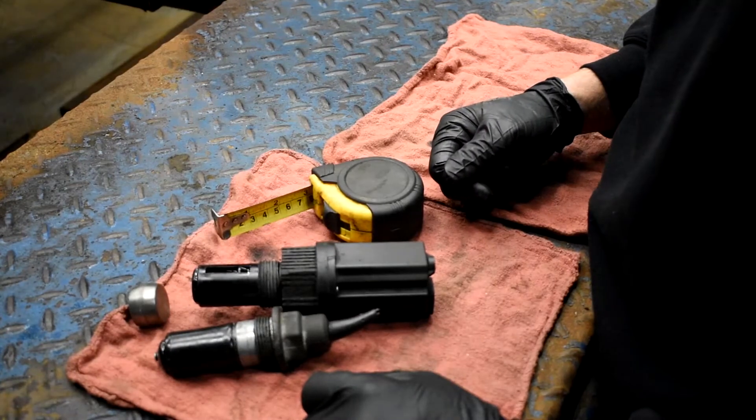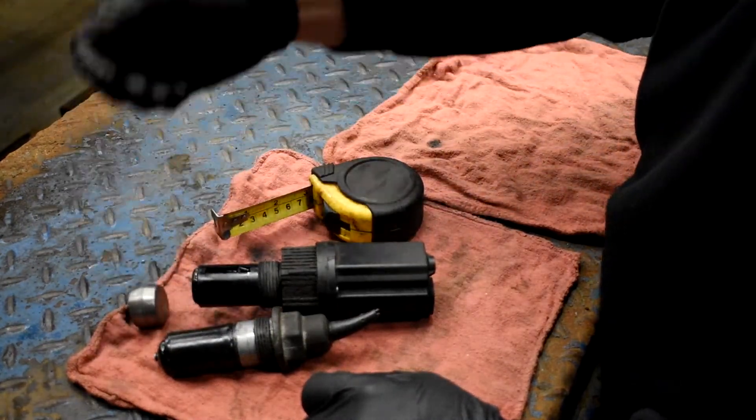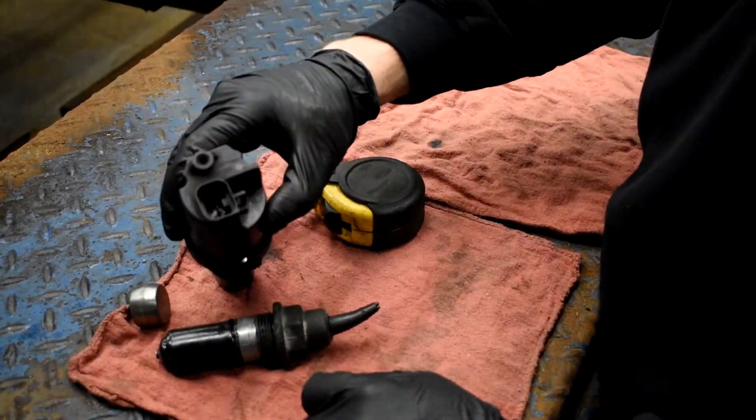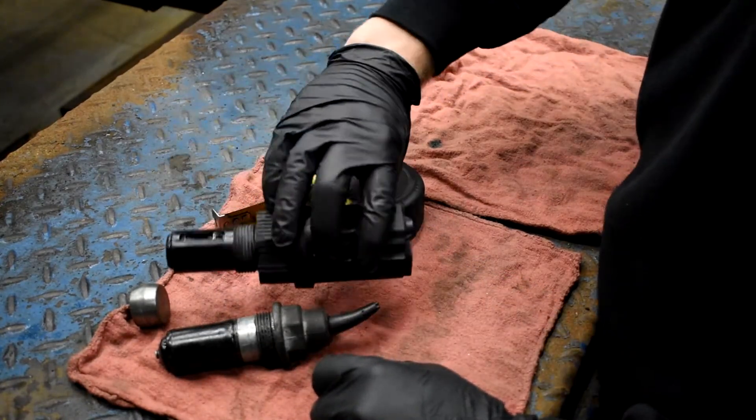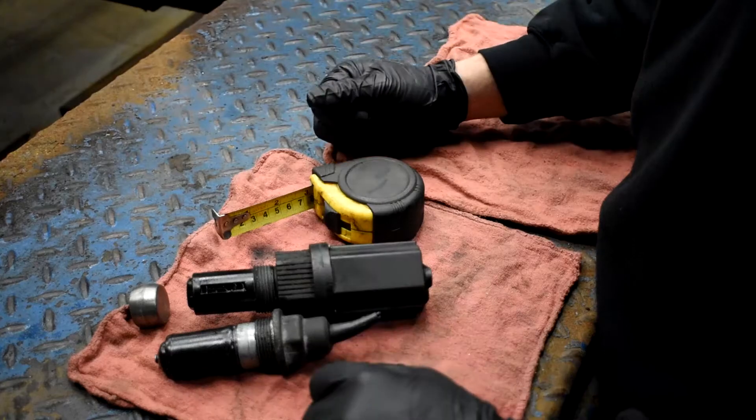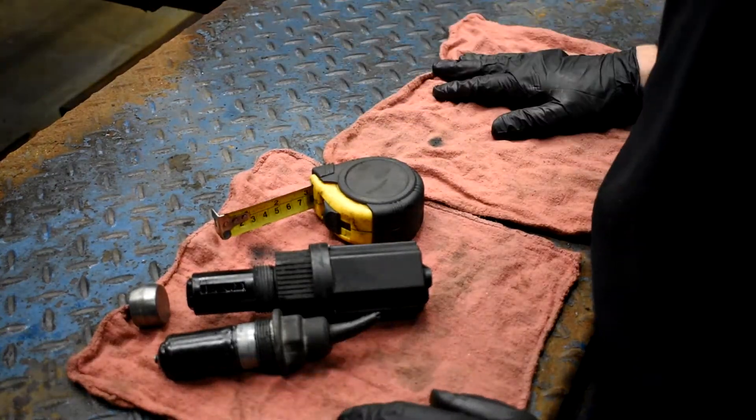That Dorman 600-600 kit comes with this piece and the actual wiring harness to go from the two-plug to the five-pin connector. Hopefully this helps somebody out there.